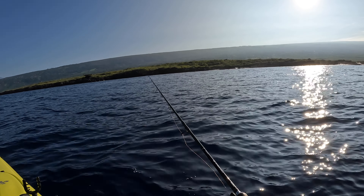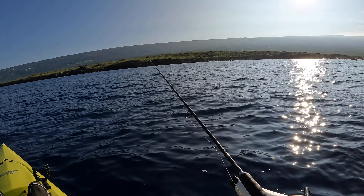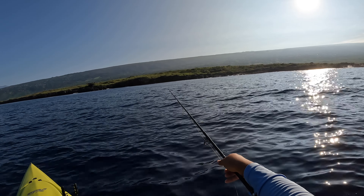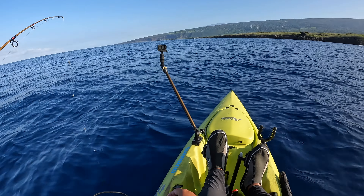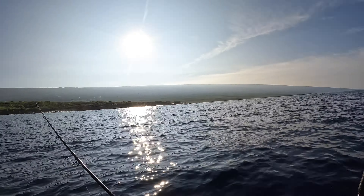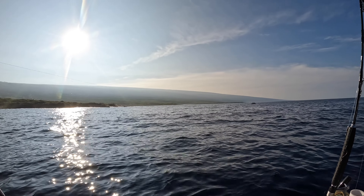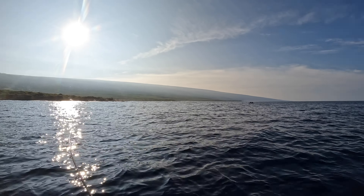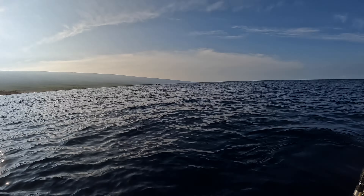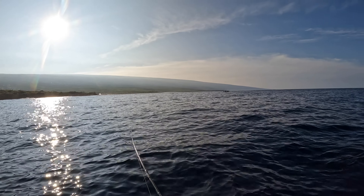Give him some line. Oh! I'm on! You guys see that?